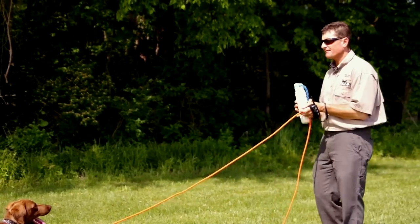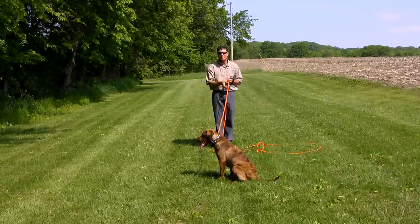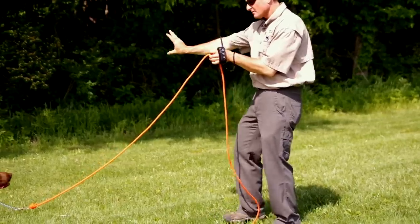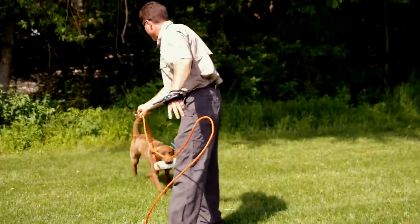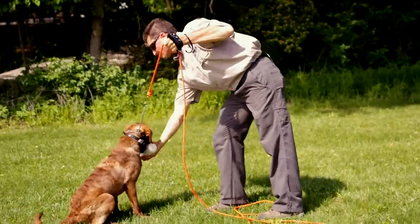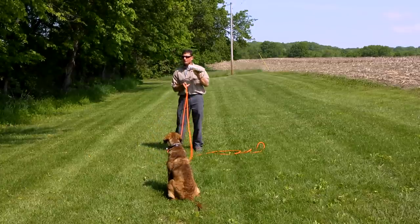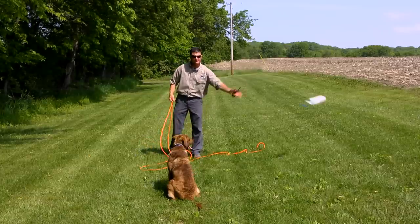We're going to ask the dog to sit first. It's important at this point if the dog breaks that we stop the dog with the leash, bring them back, and redo it. It's also important that the dog must be looking at us before we send them. Don't send your dog unless it's looking up at you. That's why you do fun casts for a long period of time — with fun casts, you've got the bumper and it forces the dog to look at you. You've got to do those fun casts for a long period of time before you do the steadies.